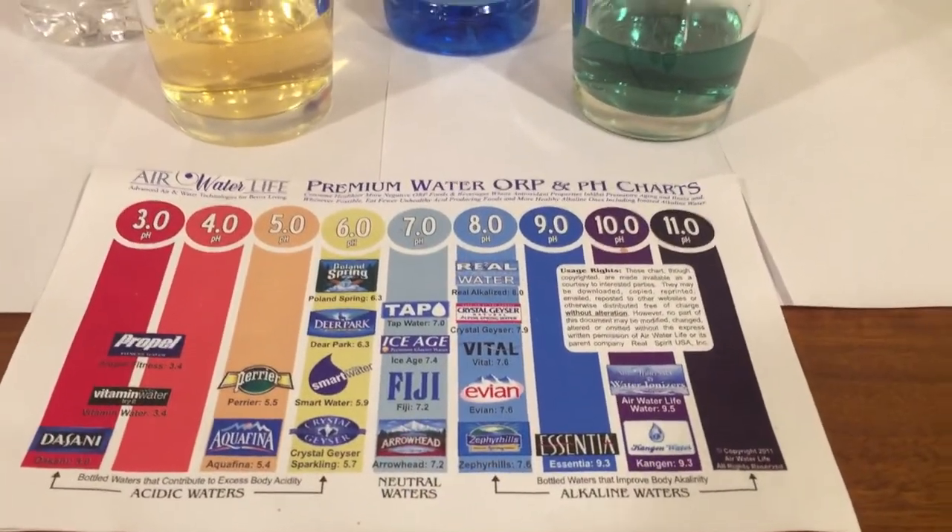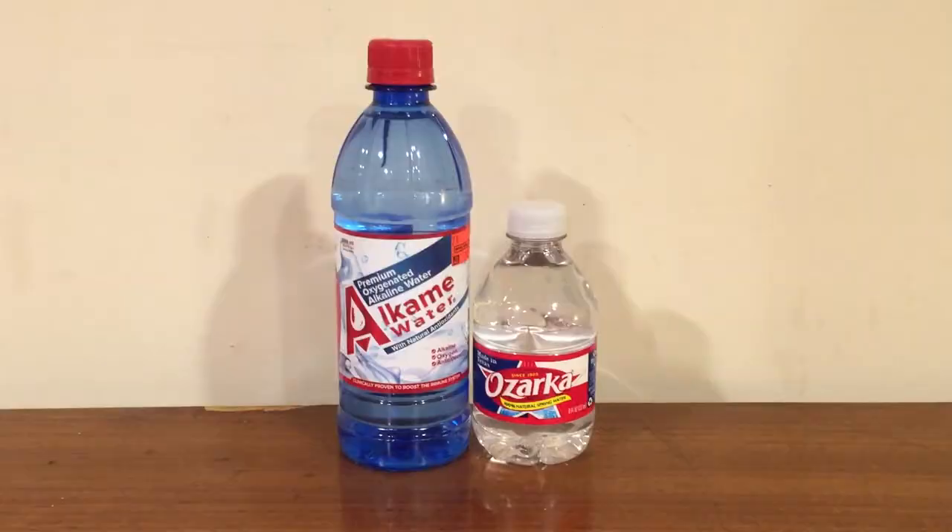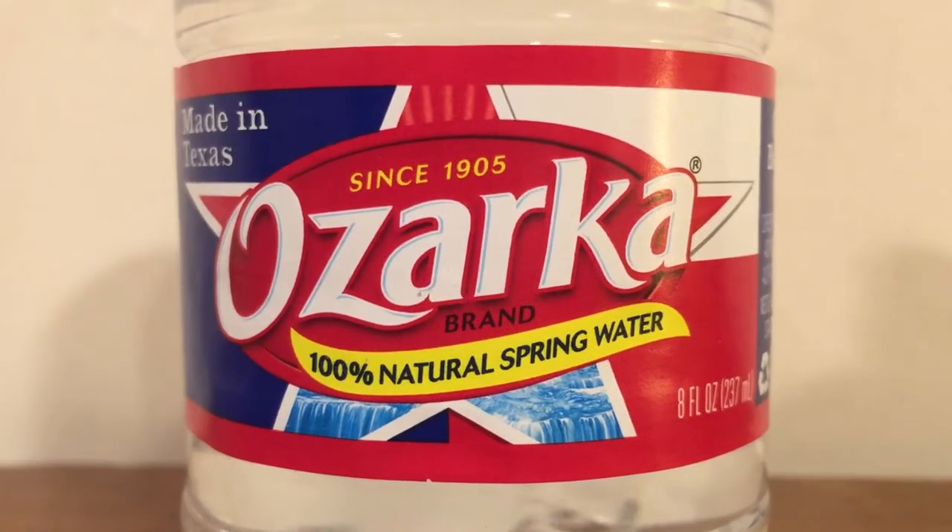Alright, now I'm just going to do a taste test of the two and decide which one I think tastes better. Let's try Ozarka. It does taste like a standard Nestle regional brand, but I do think Ozarka is the best of the Nestle regional brands. It kind of still has the plasticky taste from the plastic that they use.